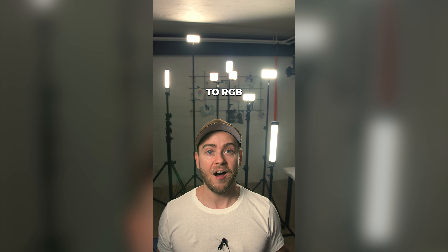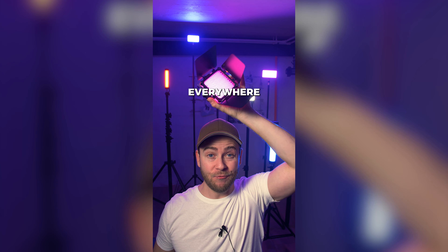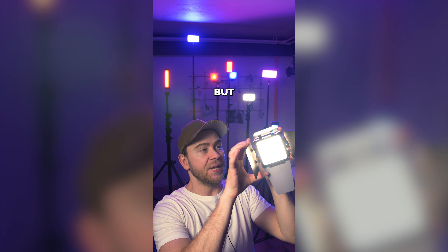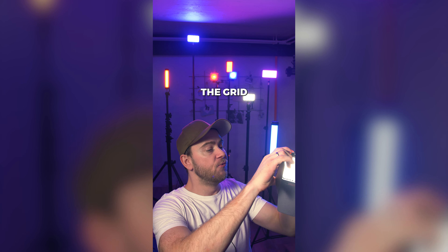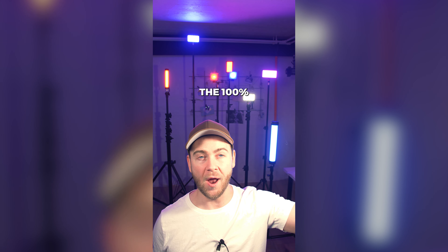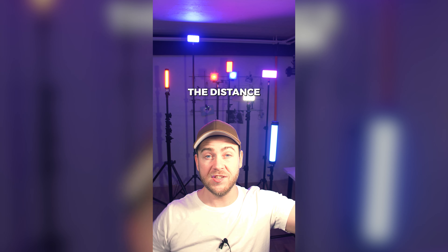Let's just switch over to RGB. Now we have RGB lights everywhere — and check out, this is only 3%. Let's bump it up to 100%. Now it's filling in pretty good. Just a quick correction: this is actually the output at 100%, but this is with the barn doors, the grid, and also the additional diffusion.